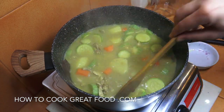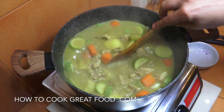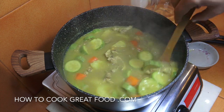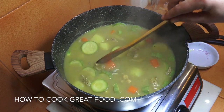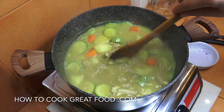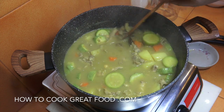Welcome back to howtocookgreatfood.com — please click and subscribe to our channel. Today we're doing a lovely chicken soup. There are millions of videos online and thousands of ways of doing it. This one has plenty of veggies: carrots, zucchini, potatoes, chickpeas, onions, garlic, cumin, and of course some lovely chicken.